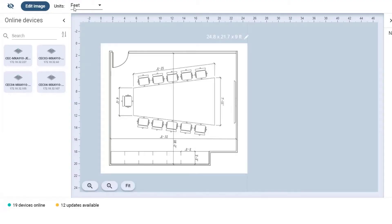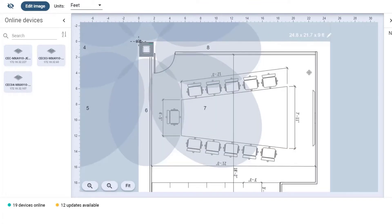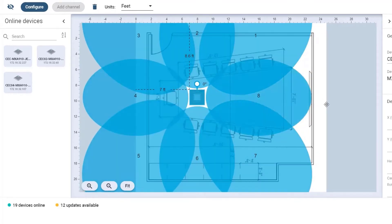Now we're ready to aim the lobes. I have a laptop with Shure's Designer software on it that's on the AV network and a headphone amp so we can check our work. In Designer, I'm on the coverage map page where I've already imported an image of our room. As you can see, here's the boardroom with the table configuration and chair configuration. I'm going to bring in the actual 910 from this room onto our coverage map — let me make this a little bit bigger. I'll bring that right there.